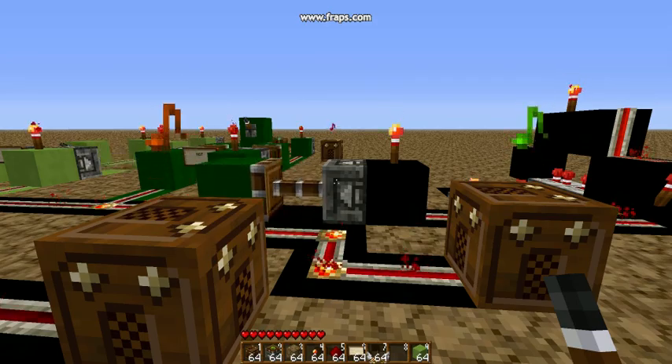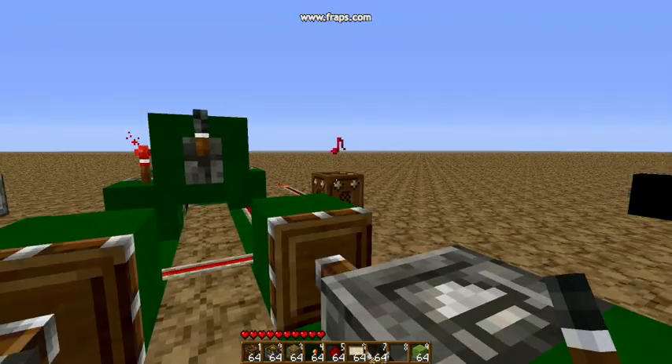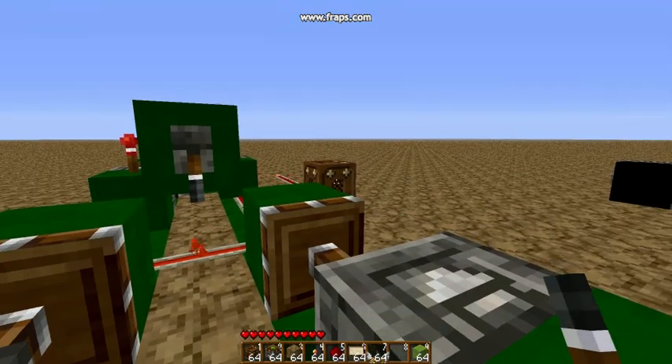Alright, working off your design, I managed to get NOTT and NAND going. Here we got NOTT — right now it's unpowered and you see the note block's going. Turn it on, note block stops going.